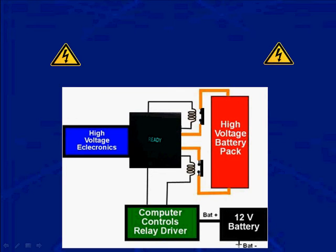Look at the ready light in the black square there — it says ready right now. When you look at that, go to your right and you can see the contactors are closed. When those relays are closed, the ready light is on the dash. When the contactors, the relay, are open, the ready light goes out.